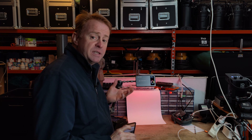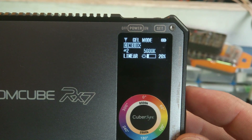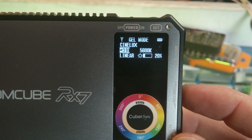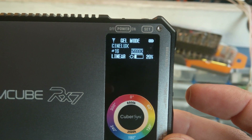The next mode is the gels menu. You've got a choice of the Storaro or Cinelux family of gels. You can scroll down and select your gel number, and select your base Kelvin — either 3200 or 5600. There are about 60 gels in total.